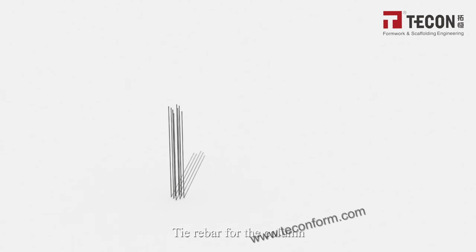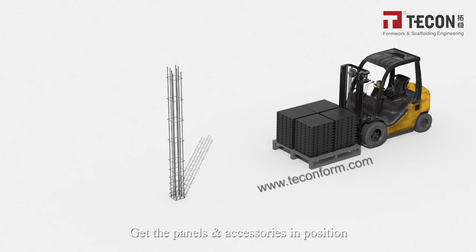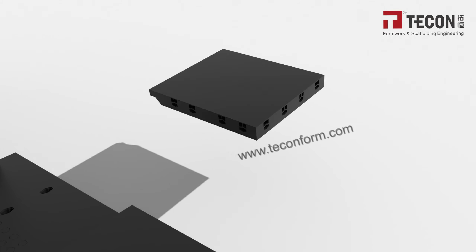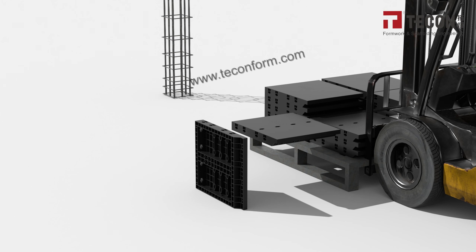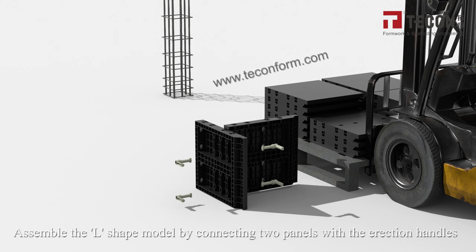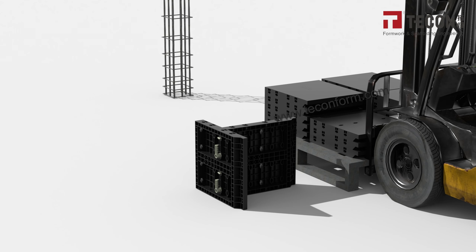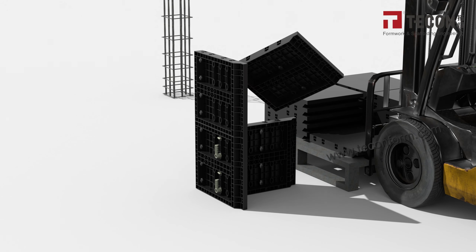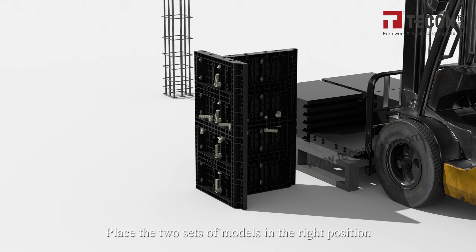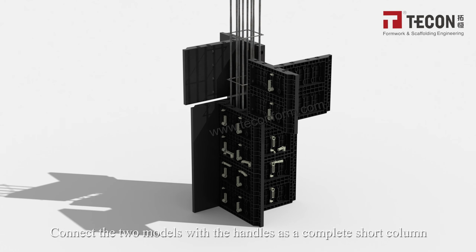Tie a rubber band around the column position. Get the panels and accessories in position. Use the handle to remove the cone plugs from the assembled position. Assemble an L-shaped form by connecting two panels with the erection handles. Use the same method to assemble the second layer formwork, then place the two sets of forms in the right position and connect them with handles to form a complete short column.